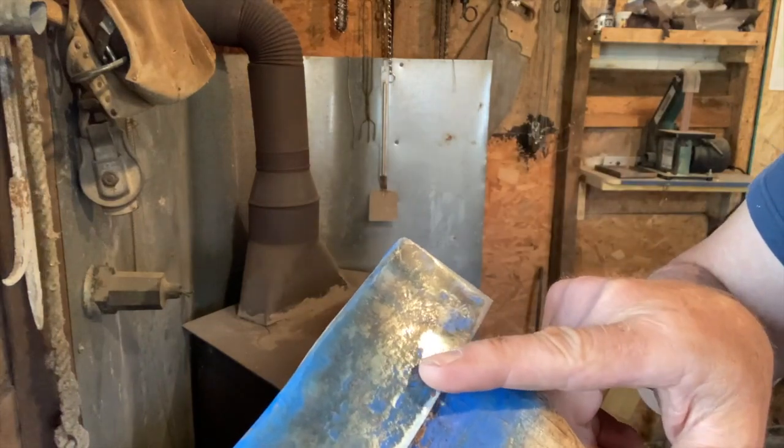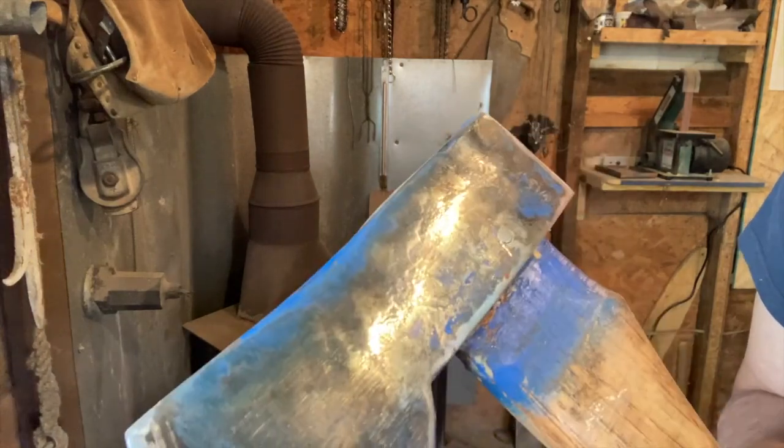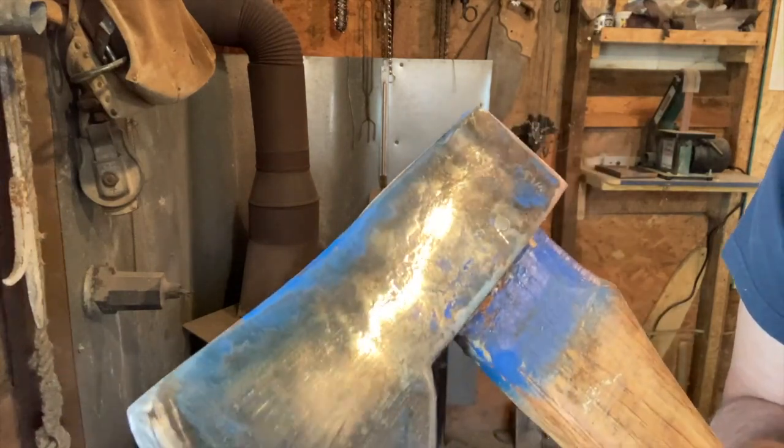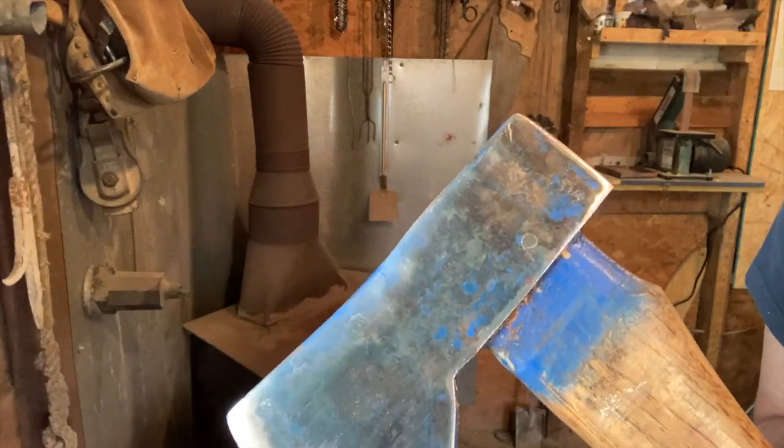You tap this little bolt in, cut it off, and then grind it down smooth — and this handle ain't coming off of this axe, I don't care how dry it gets. That's pretty simple.